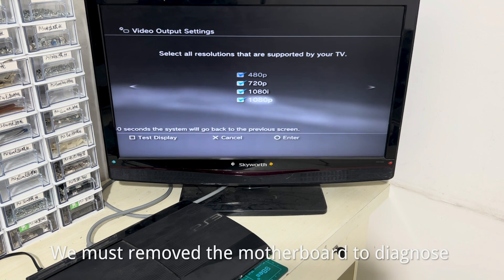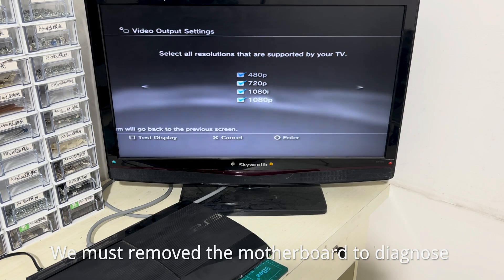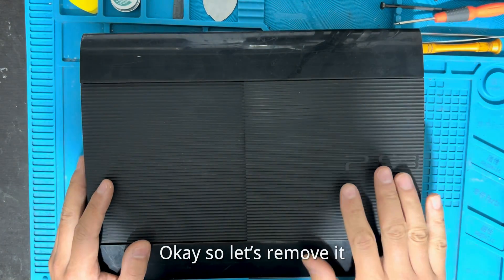Therefore, we must remove the motherboard to diagnose the issue. Okay, so let's remove it.